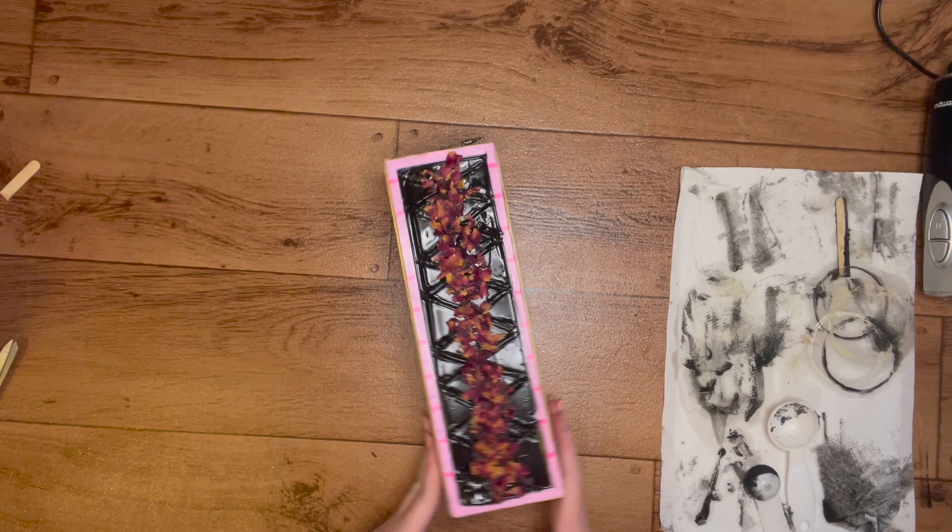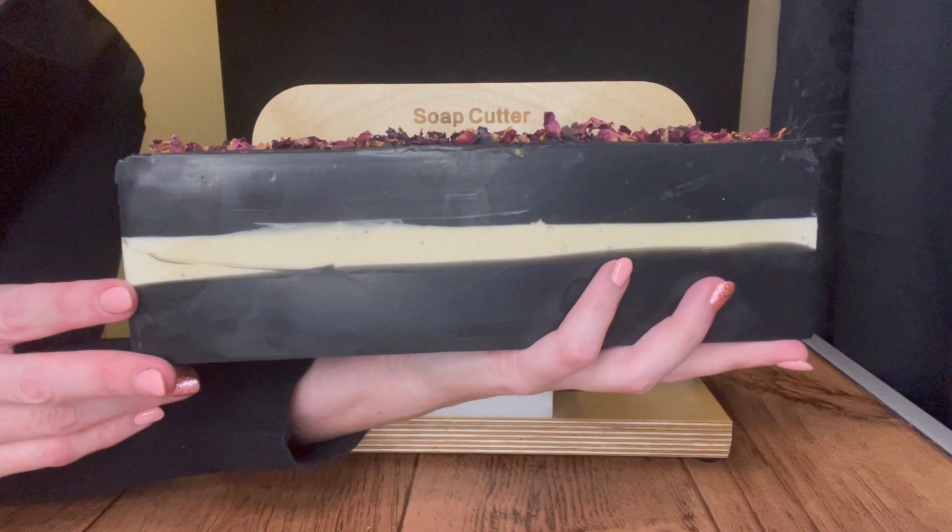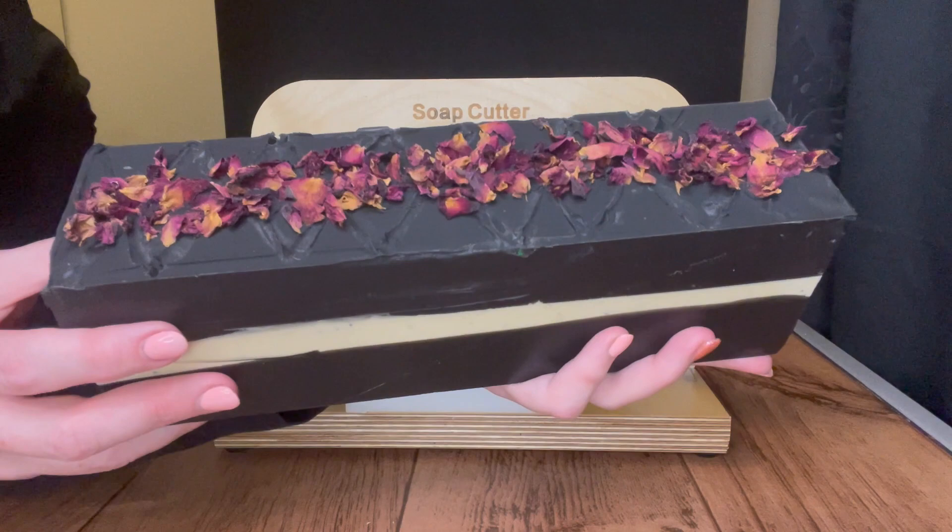I'll let this sit up and I'll be back after 24 hours to cut this loaf. Hi guys, we are back to cut this beauty - I am so excited for it, I love it. It is so nice. All right, let's get this cutting!